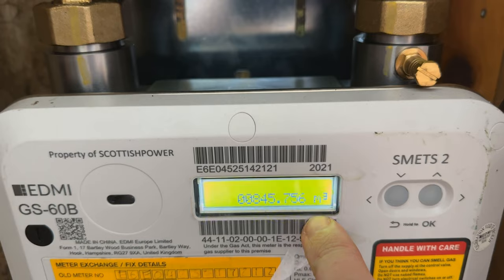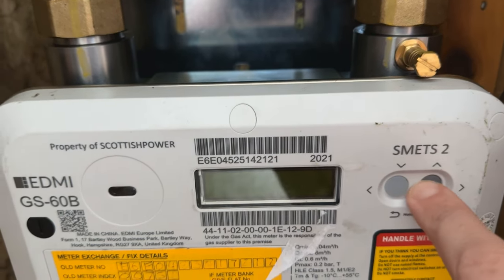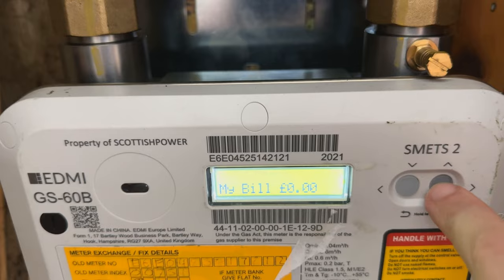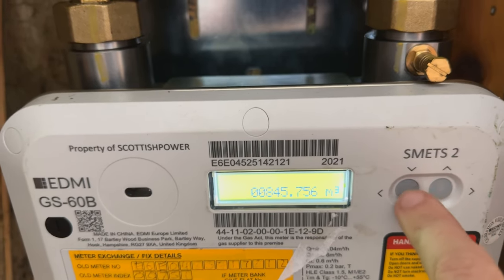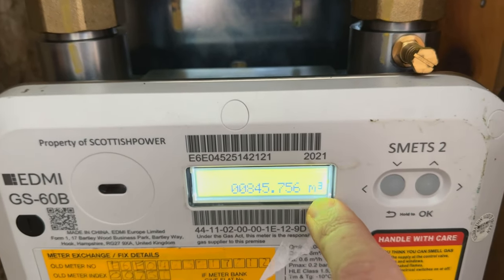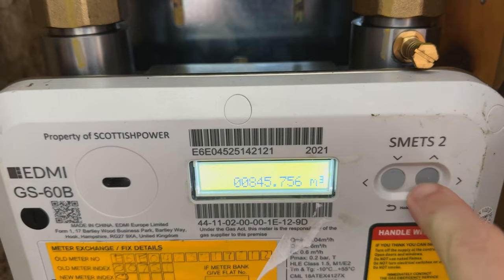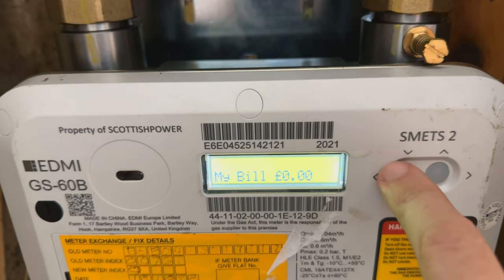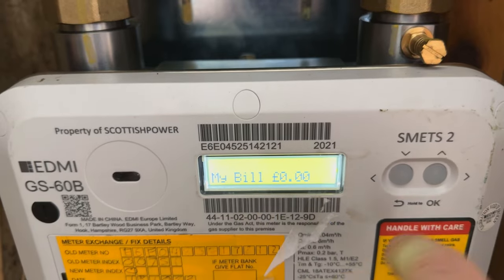As you can see, this is the reading and there's M3. You can press it again and this has got the bill, and you can scroll through it. So the M3 — this is the meter reading for that. You can use the up and down buttons to scroll through and see if you've got any money owed on the meter and stuff like that.